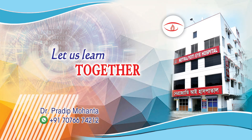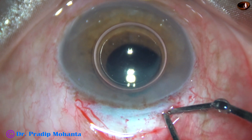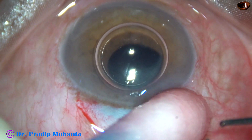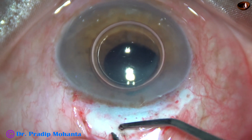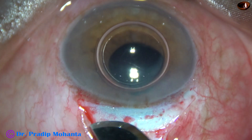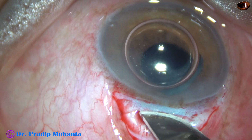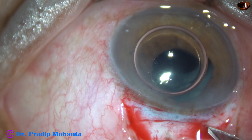Friends, welcome to my workplace at Ranagahat, West Bengal, India. In this video, we are going to watch implantation of a posterior iris claw intraocular lens, which is a PMMA lens. The capsular bag has come off while aspirating cortex after nucleus management in this case. But the anterior vitreous face is intact, and now we are going to manage this case with the help of iris claw intraocular lens.